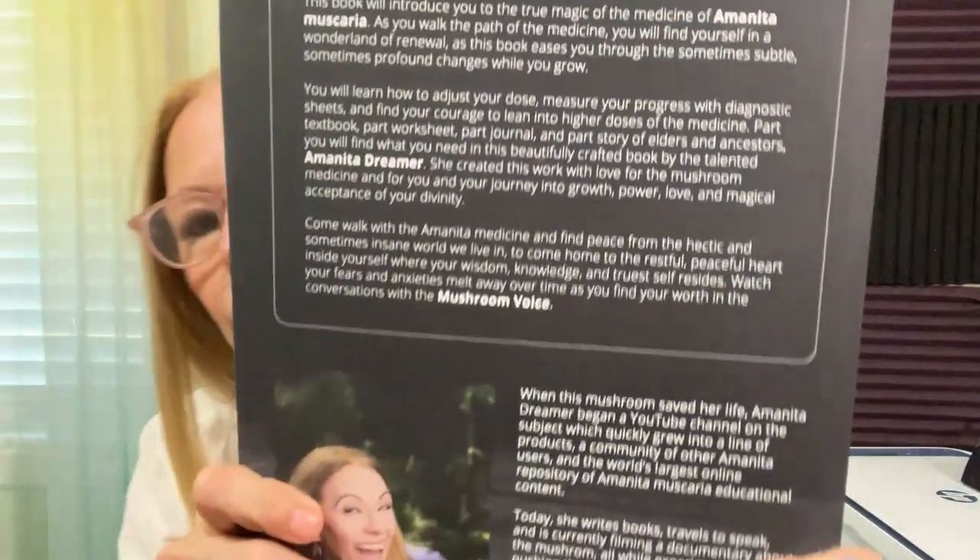If you want to know how I got into this: I've been using Amanita Muscaria now for almost five years, and I've had my channel for four years. This is what the front of the book looks like, and this is what the back looks like.